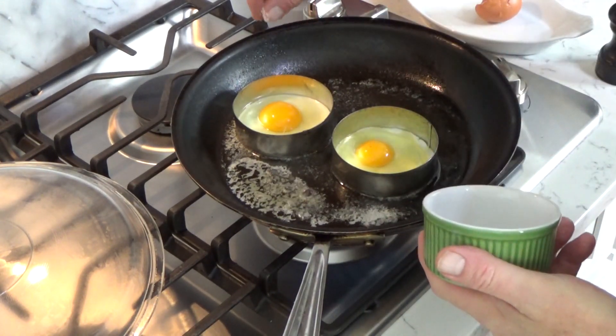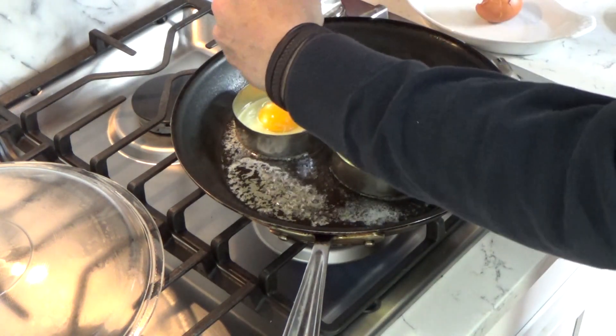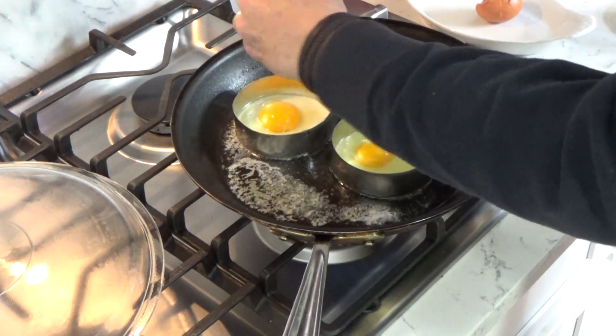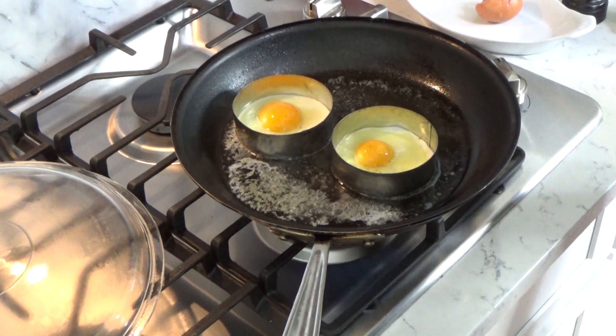I forgot to season my eggs. A little salt — this is kosher salt — and some grinds of black pepper. We'll be back.